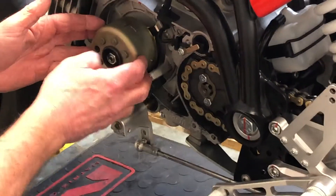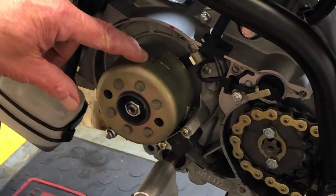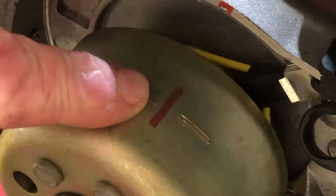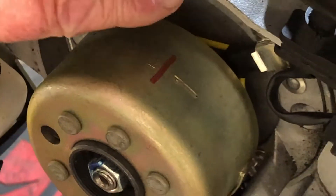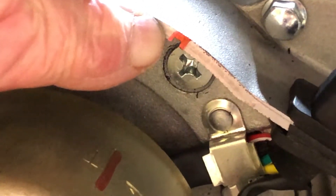Here's your flywheel. The reason this is important is it's got the timing mark on it — you can see this red line here. The timing marks are scored in the wheel, but I use a red Sharpie to make them show up better. Here's the notch in the casing that you line the timing line up with to make sure the motor is at top dead center.